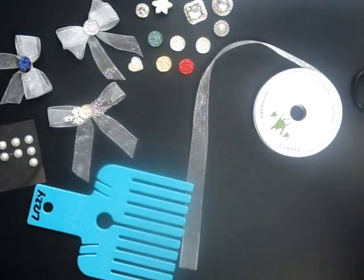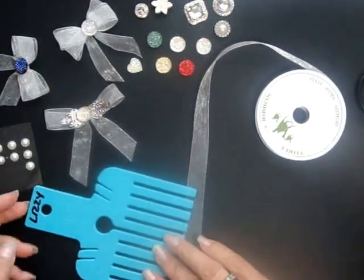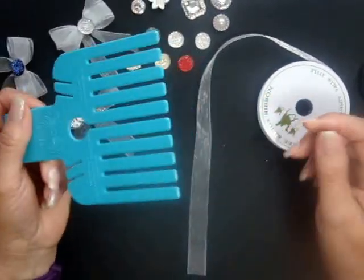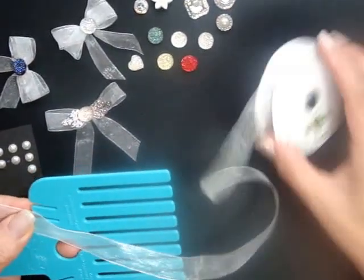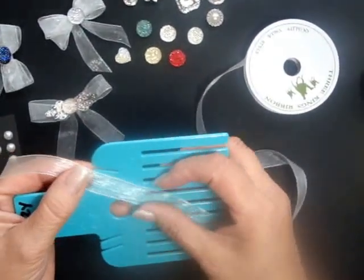Hi everybody. I thought it was time I made a video on the Bowmaker. This is the Bowmaker and I'm Lizzie Tattie Curtis. I'm going to show you three simple bows that you can make to start off with, using the ribbon off the reel just to save you a little bit of money from cutting the wrong size length of ribbon.